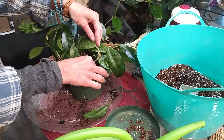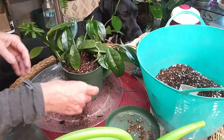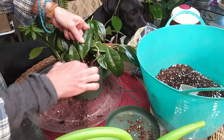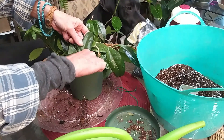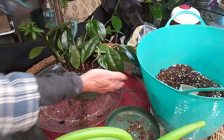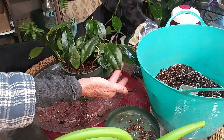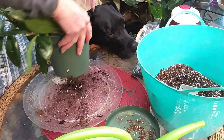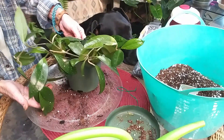She's had that plant for a long time, but she told me that somebody told her it was a Hoya pubicalyx splash — or speckled. I don't know; it looks like it to me, but I don't know that much about hoyas. There she is in her little pot.